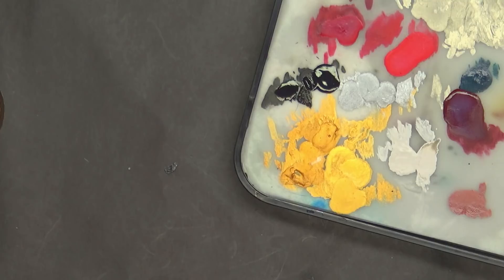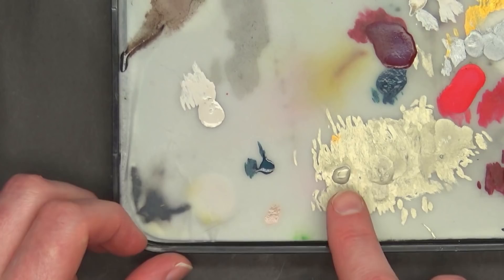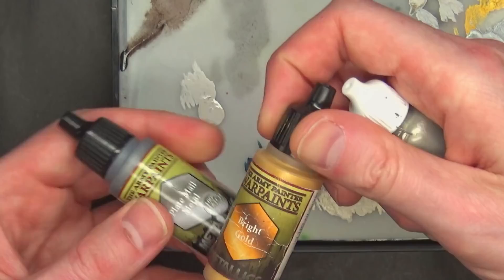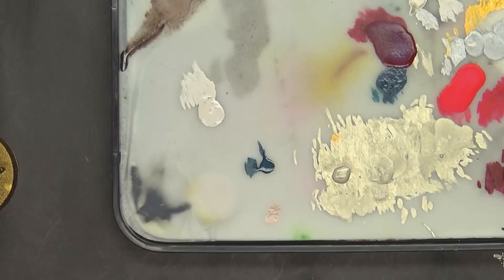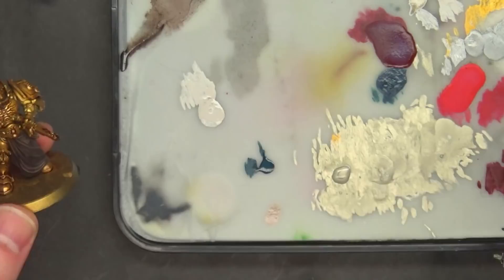I'm going to do some straight dry brushing — not reinvent the wheel, just use these products as intended. Step one: get out a little bit of paint. I had some I was working with from last night on my wet palette already — a 50-50 mix of Plate Metal and Bright Gold, which produces a super shiny amalgam between the two. It looks great, a very shiny gold — I use that to highlight all my Custodies. So we're going to grab the bigger dry brush since the majority of this figure is gold.